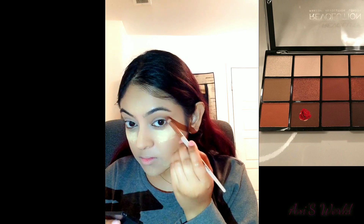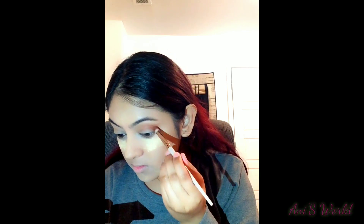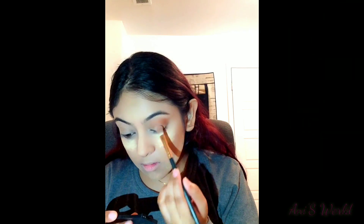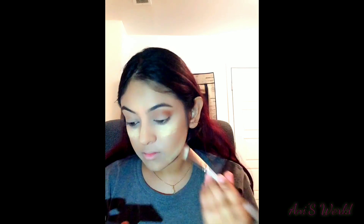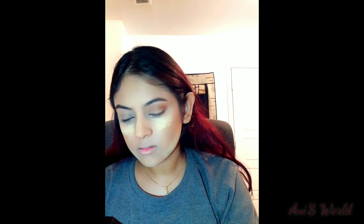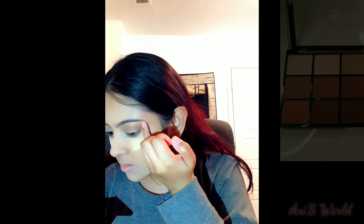For the outer corner, I will show you how I apply the shade. I will use a flat brush to apply the shade to the outer corner of the eye.